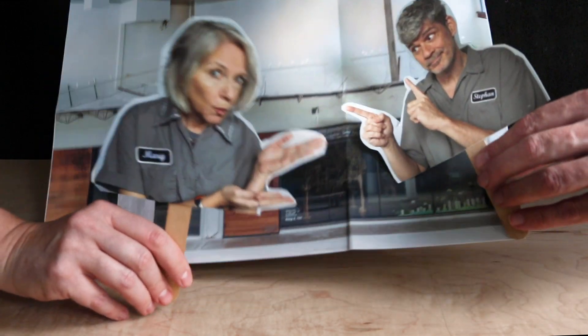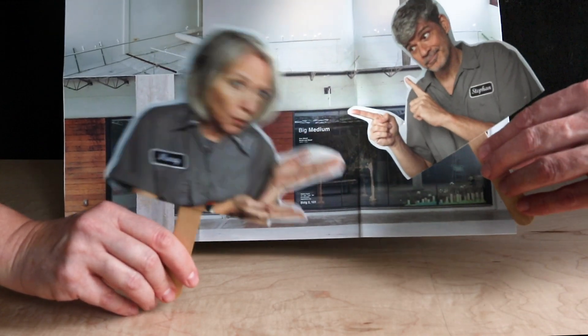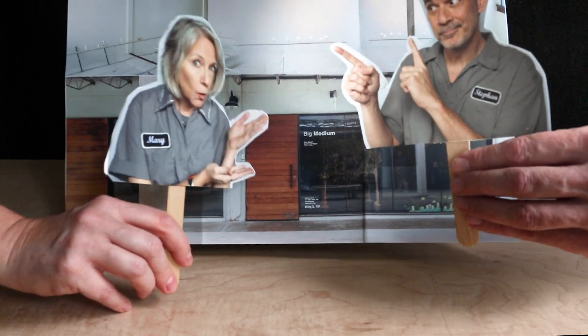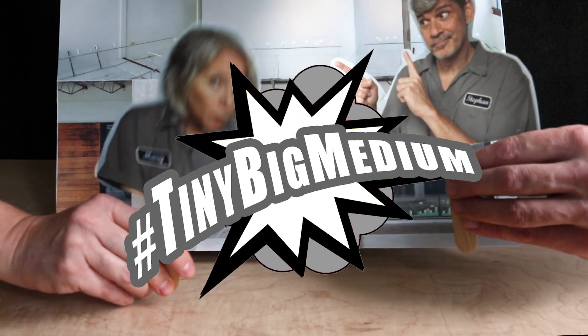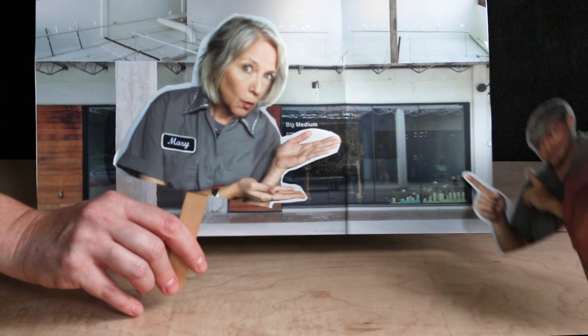Big Medium? We were gonna have a show there with Fuse Box Festival too, but it got canceled. Oh no, what a bummer. But we decided that we would make a tiny Big Medium for you all virtually out there. A tiny Big Medium? How do you do that? Show everybody how it works.